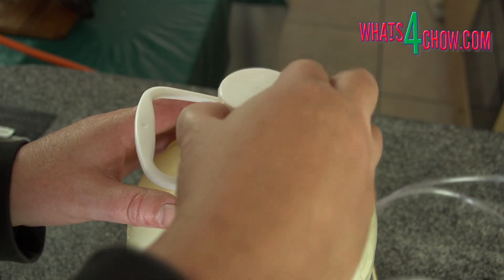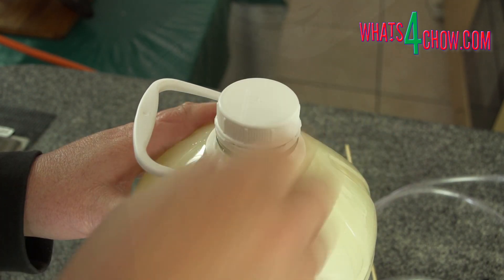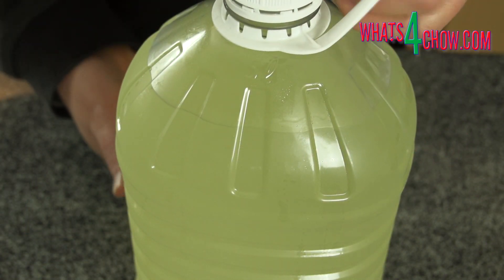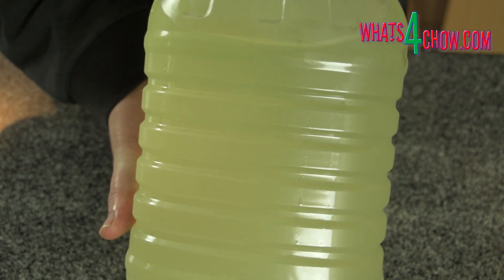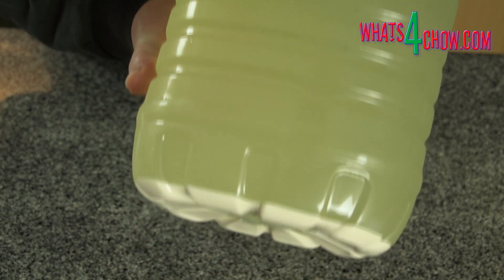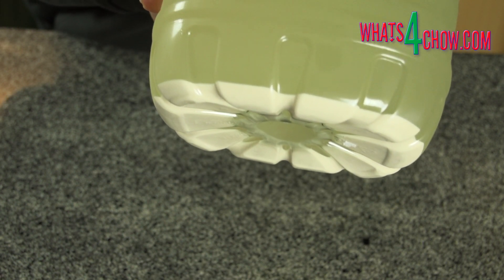Put the cap on the bottle and place the wash in your refrigerator for two to three days. After this time, notice how much clearer the wash is. Once again, notice the precipitated yeast at the bottom. Rack this off again and you are ready to distill the wash.